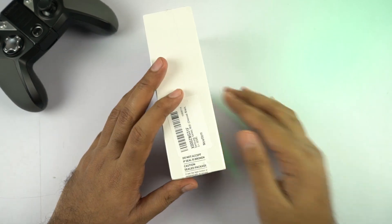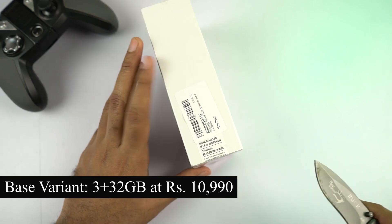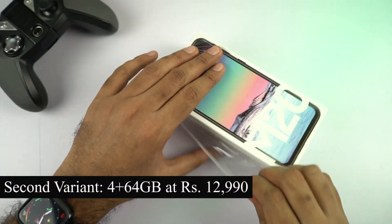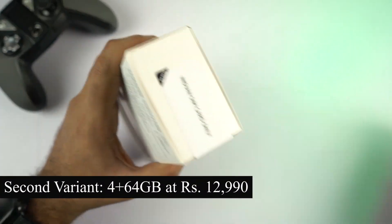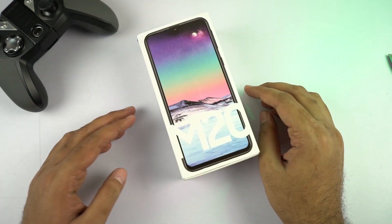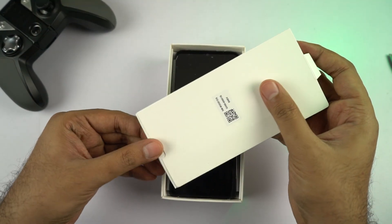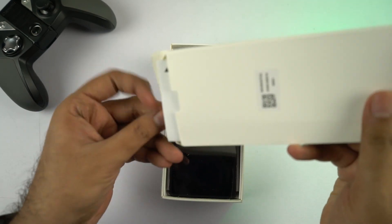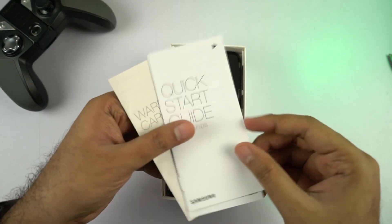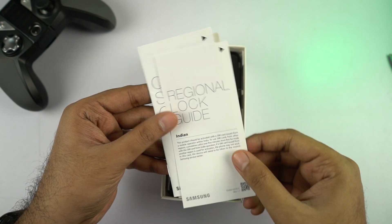Now let's open it up. This phone is being sold exclusively on Amazon.in in two variants. The base variant is priced at 11,000 rupees for 3GB of RAM and 32GB of storage, and the next variant is priced at 13,000 rupees for 4GB of RAM and 64GB of storage. It's available in two colors — Ocean Blue and Charcoal Black. Inside, we get a cardboard box at the top with some documentation. There is no free screen guard or case provided. We have a quick start guide, warranty card, and regional lock guide.